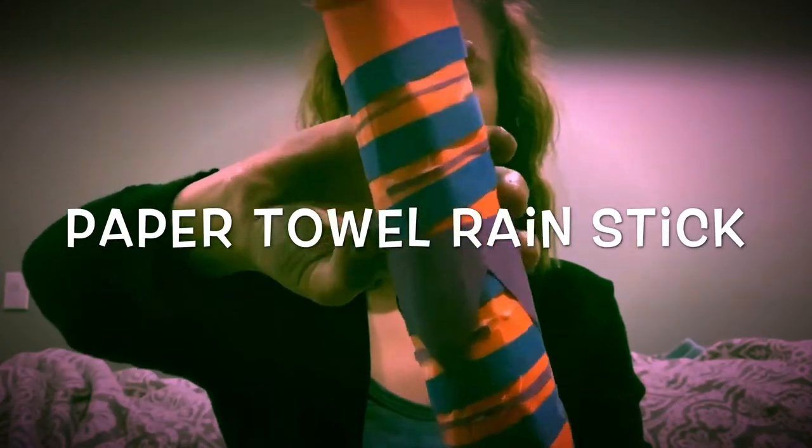Hi guys, my name is Hannah. I'm a prevention specialist at Senecor Amarillo and today we're gonna make a rain stick out of a paper towel roll.